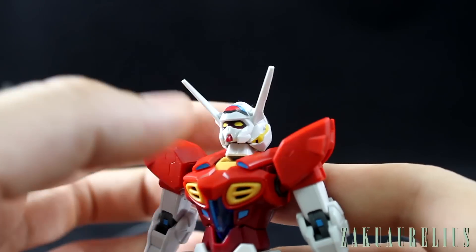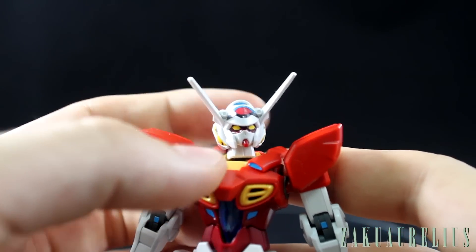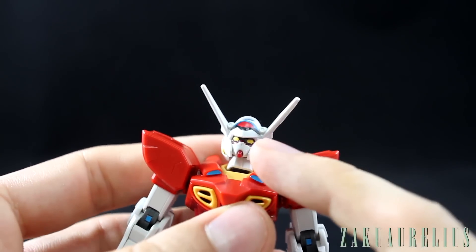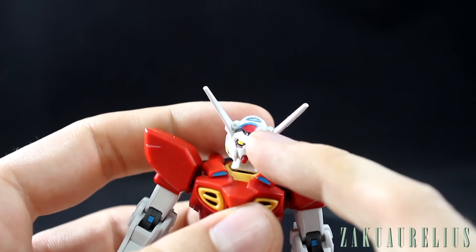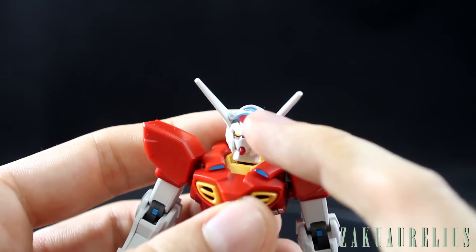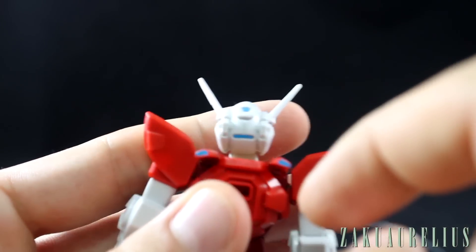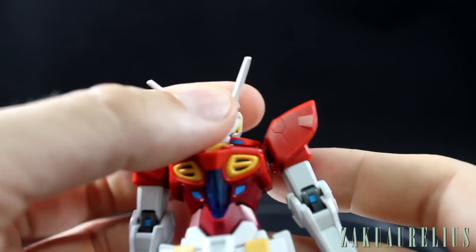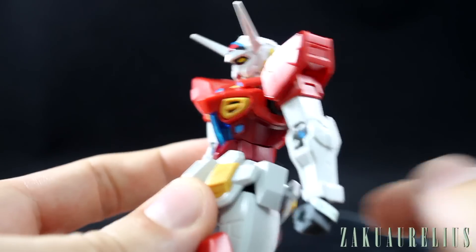I like that the eyes are much larger on this version of the G-Self. When you go to paint this, you're going to be doing a lot of hand painting — the Vulcans, all the color apps that are now part of the sticker, the eyes which are pretty normal yellow parts, the blue cameras on the back of the head, and all of that.